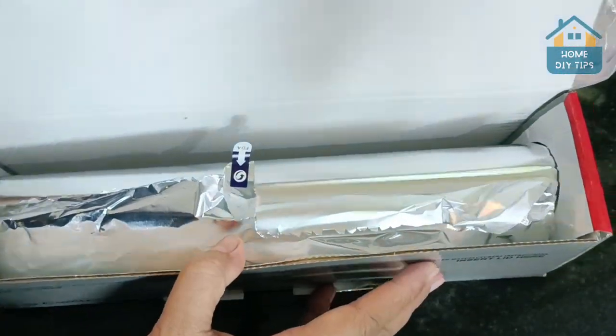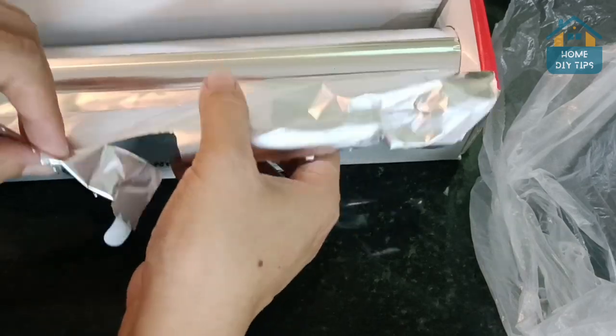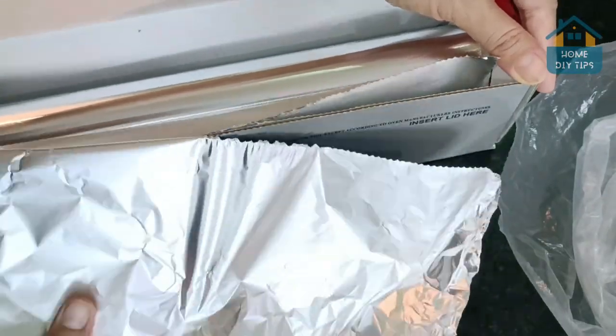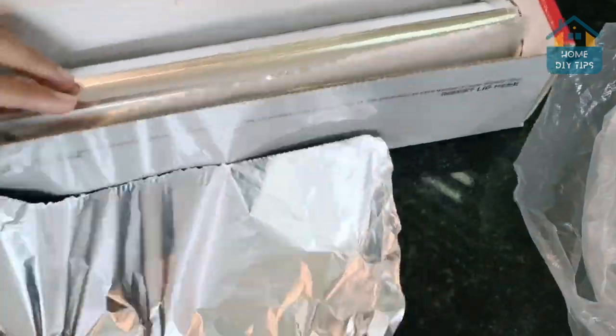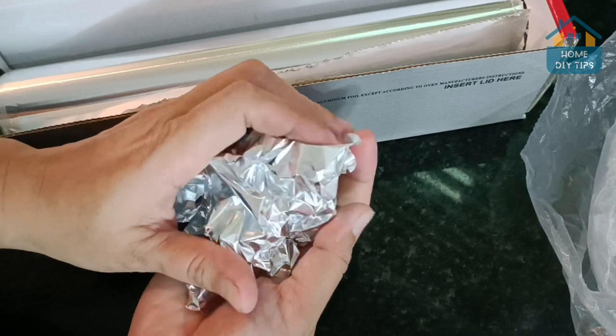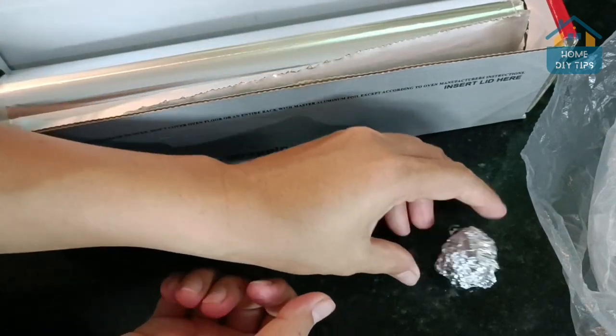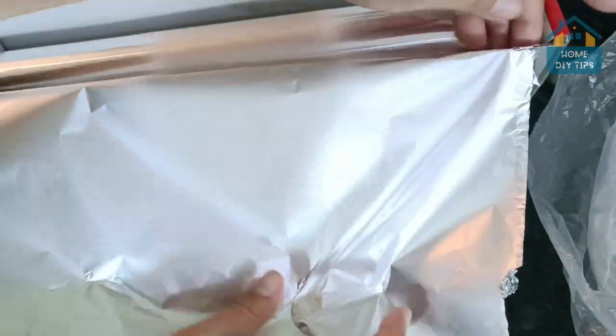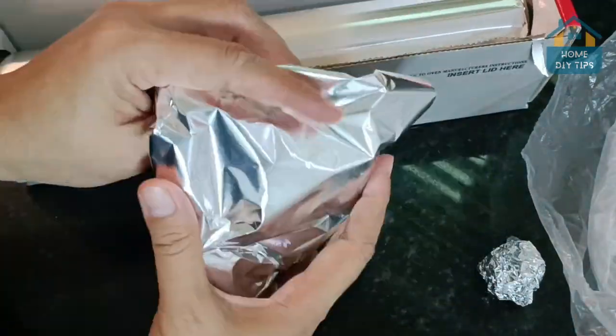First, we're going to need some aluminum foil. Go ahead and tear a good piece like this, and then crumple it up like so. We're going to need three little bowls of this.